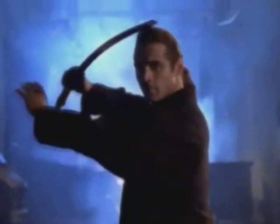He is Duncan McLeod, the Highlander. In the end, there can be only one. May it be Duncan McLeod, the Highlander.